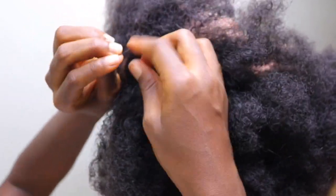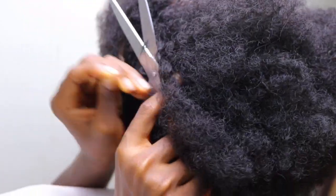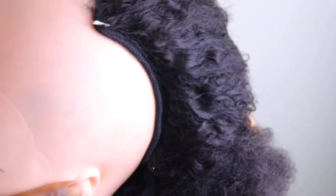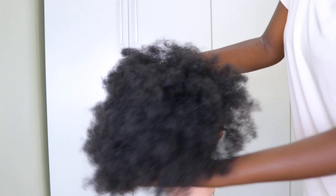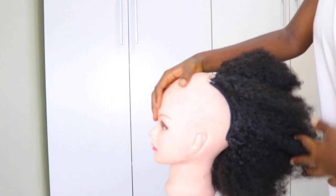I'm done sewing the extensions and I'm just creating a knot to make sure it doesn't loosen up. Then I'm going to cut that with the scissors. Remember how we sewed everything from the top around the edges of the ponytail net — when you bring that part of the extension backwards you can see that you have your ponytail, and you can see how neat the edges are.